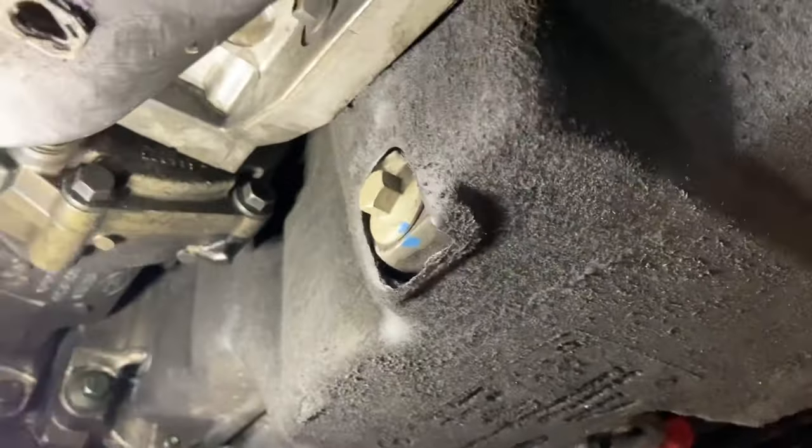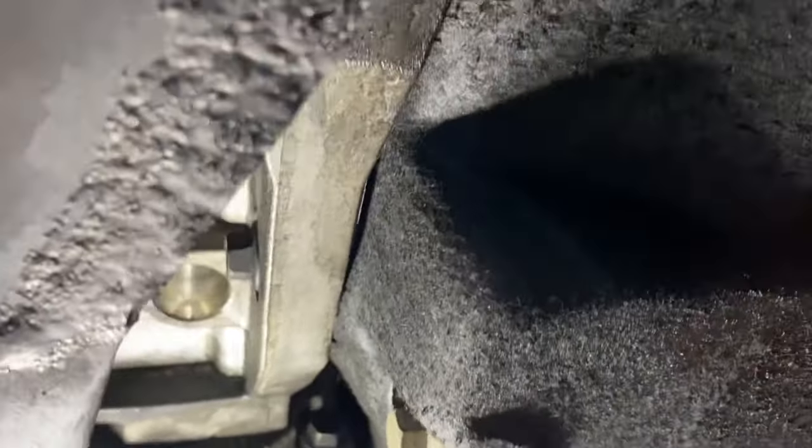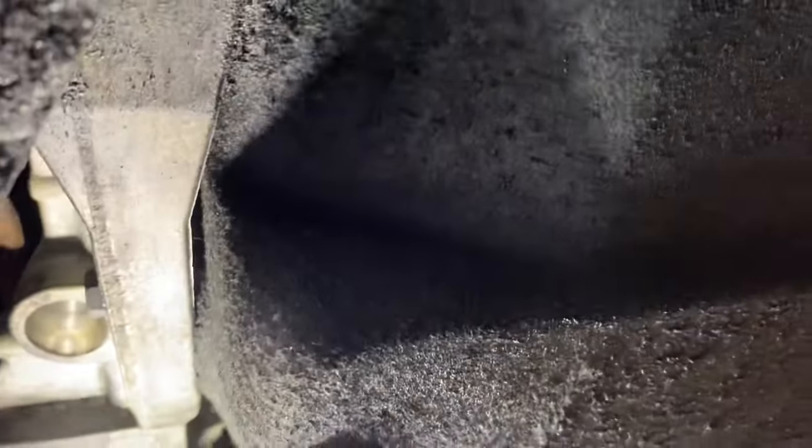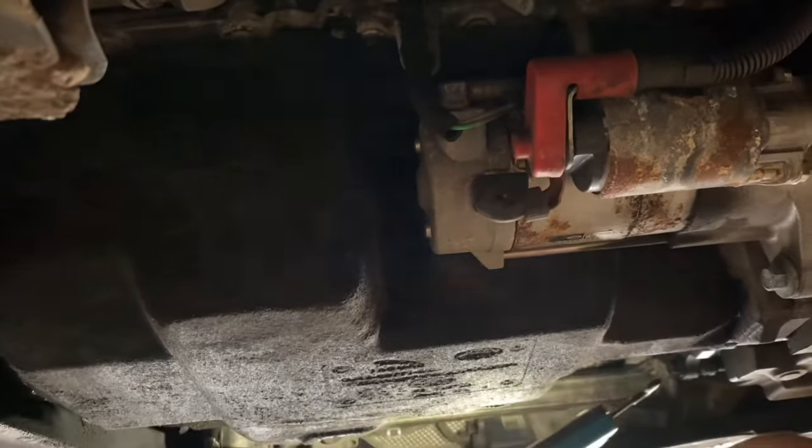That engine mount there actually bolts right through the sump, so we're going to have to remove all that as well. There is an engine mount up top, so it should support fine - that's one of the back brace stabilizer ones. We'll crack on and get all that stripped out.